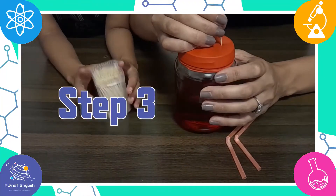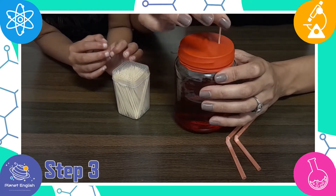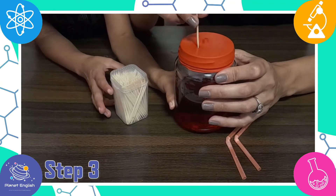Step 3: take a sharp toothpick and poke a hole in the top of the balloon once towards one side of the jar. Now make a second hole about an inch away from the first.